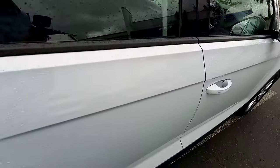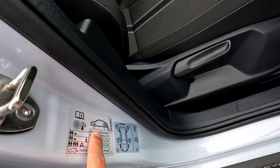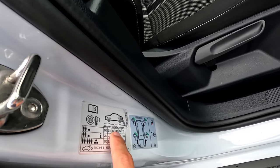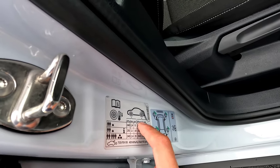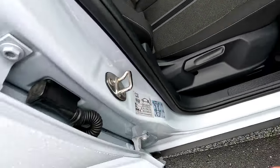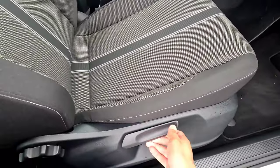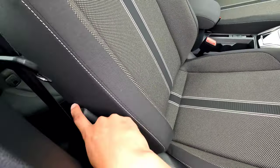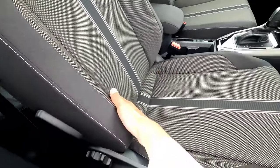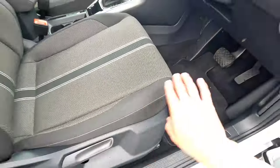Moving to the front, on the driver's side door frame you'll find a badge showing tire pressure recommendations in KPA, BAR, and PSI. The driver's seat has manual adjustments: up and down for height, recline for the backrest, lumbar support for the driver, and the slide is underneath to move forward and backward.